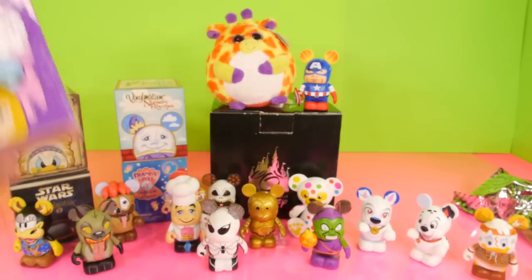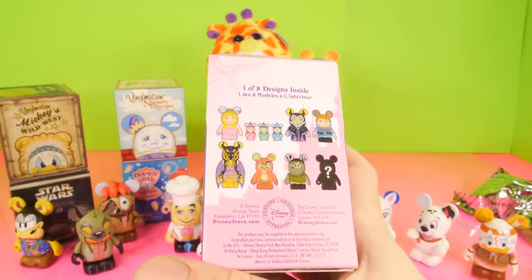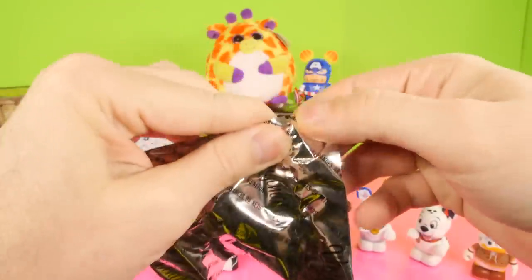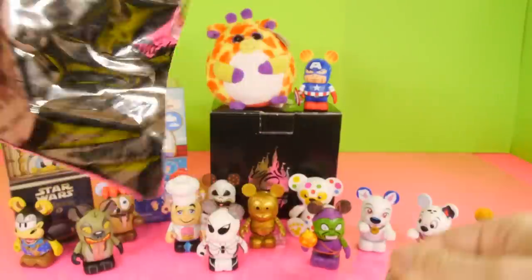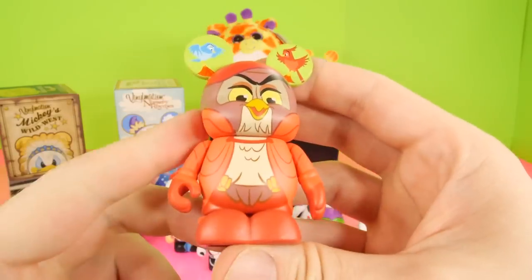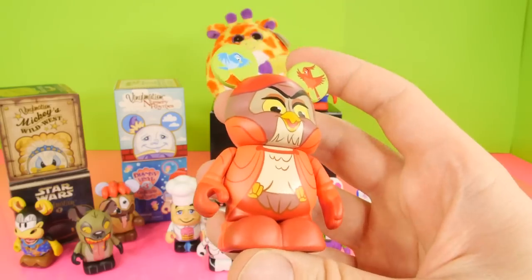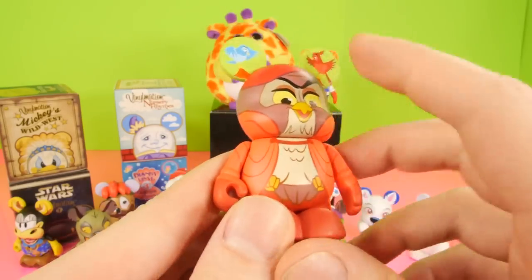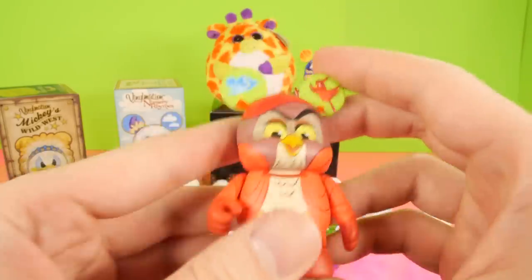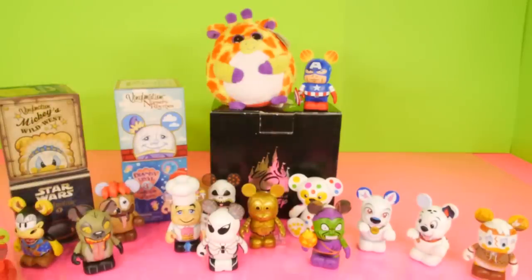We got some pretty good Vinylmations so far. Next up we have the Sleeping Beauty one — we got that dragon last time. I can't wait to see these three little fairies right here, I bet those are going to be pretty cool. And it definitely doesn't feel like one of those little small fairies in here. Oh wow, look at this — so for this one we got Owl and Birds. So this is going to be an owl and there's his two little birds sitting on his head. This one is really nice. The Sleeping Beauty series has some of the most interesting figures I've seen for any series, it's definitely got some really nice characters in it.